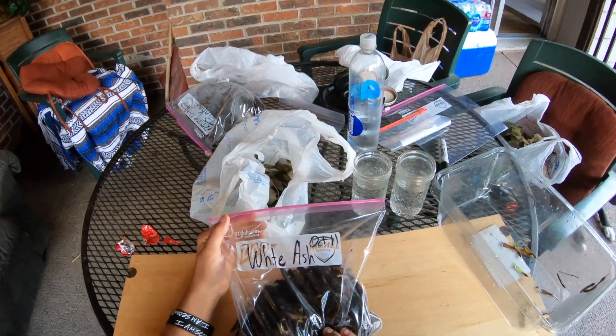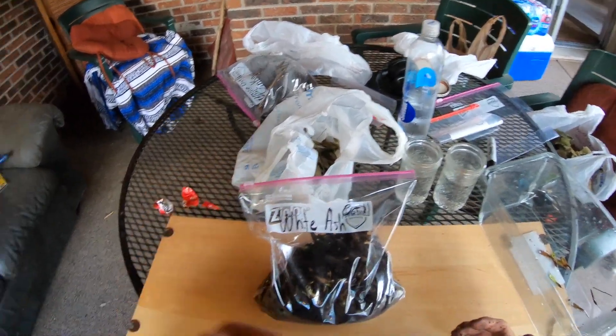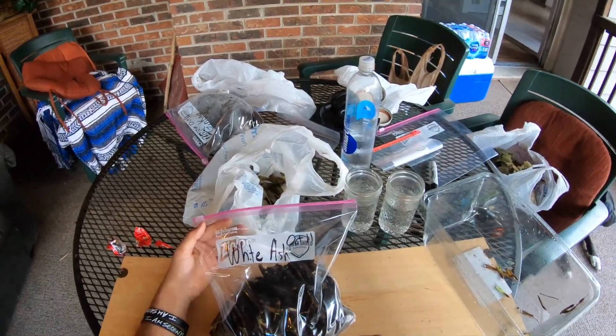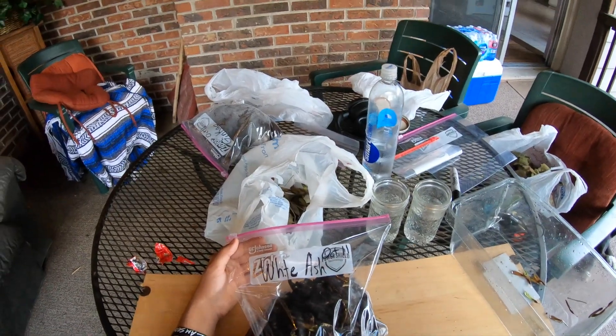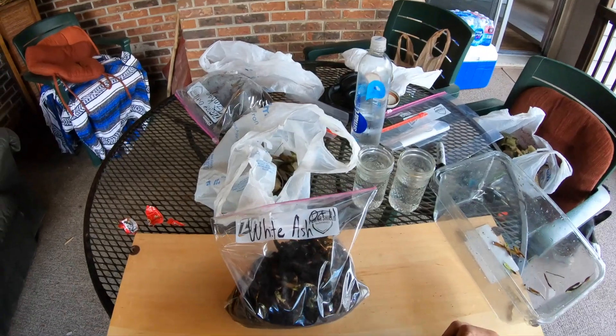We're going to zip it up and that's going to be it. All we're going to do is take this bag and let it go through cold stratification, which mimics the winter months. Probably in late February or early March we're going to take this out of the fridge, get these seeds planted in some pots outside, and hopefully we should be seeing some sprouts of the white ash tree in early spring once it's gone through that cold stratification.